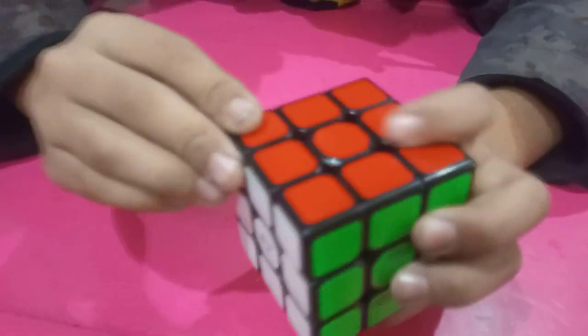Guys, tell me. Let me tell you. Guys, see — I have to solve this cube. I have to make it. Let me see.